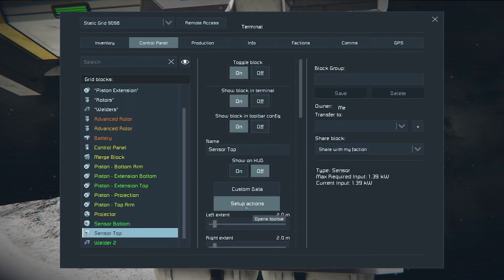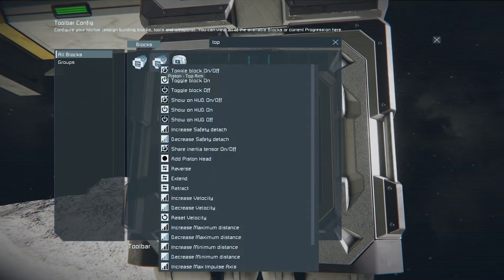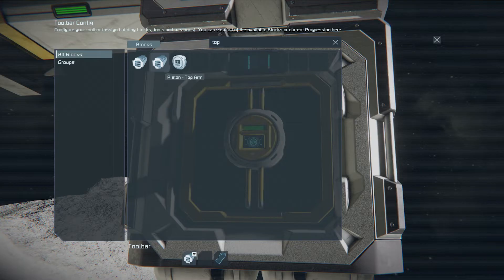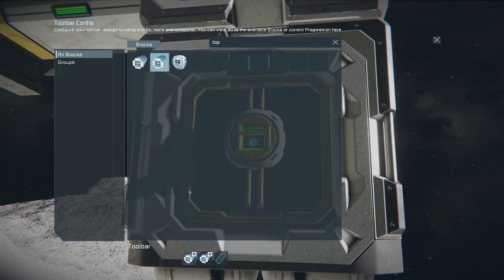Sensor actions: upon detection, the top sensor should extend the piston top arm. And retract it when nothing is detected.